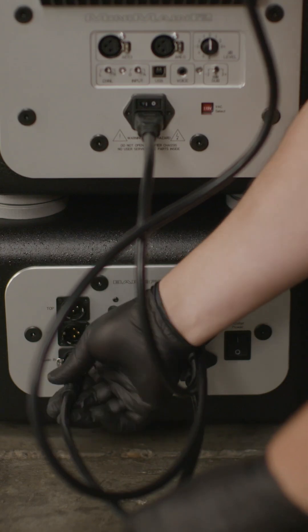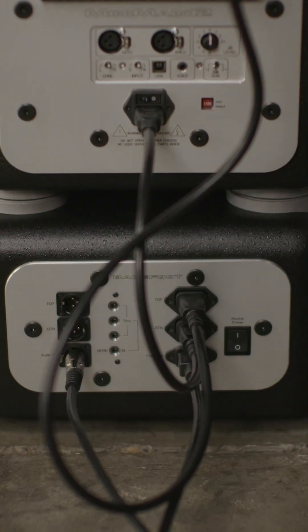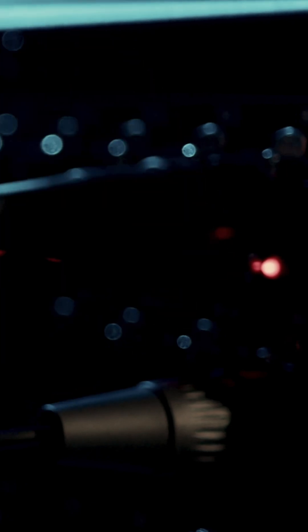Plug the male end of a standard XLR cable into the audio input on the breakout panel. Plug the female end of the same XLR cable into the audio output of your audio source.